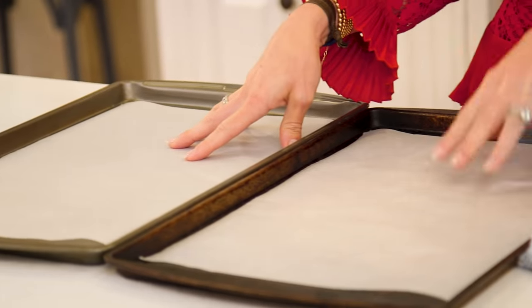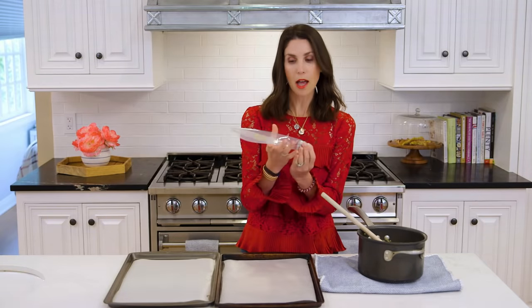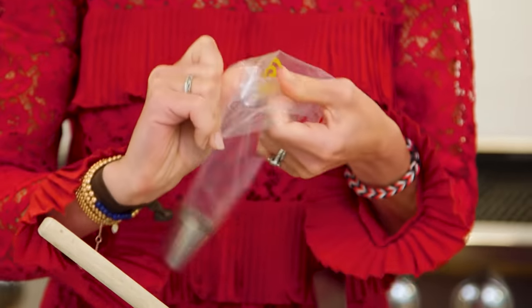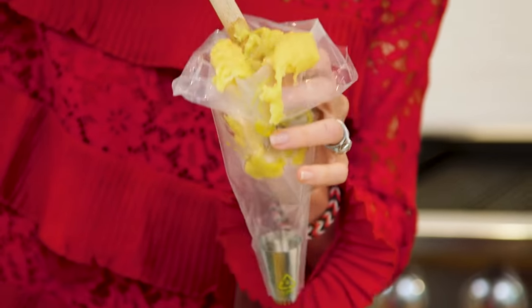Alright, so my batter is all mixed up. I have baking sheets lined with parchment paper, a pastry bag, and a really big star tip — you want it to be about half-inch diameter so you get that full churro effect. I've let my batter cool a little bit because otherwise I'd feel the heat through the bag. I'm just gonna fold my bag down to make it easier to spoon this in. This is a really thick dough, you guys.